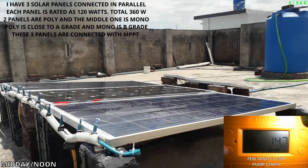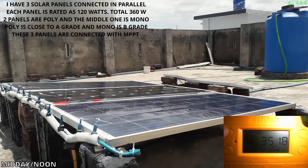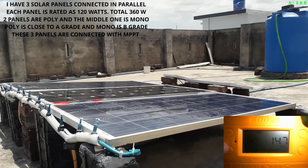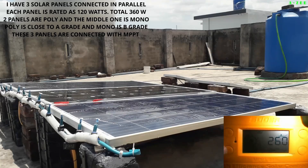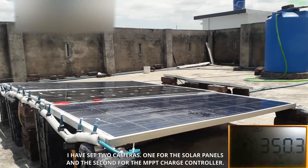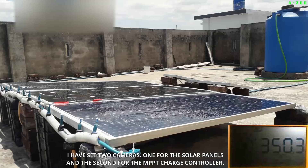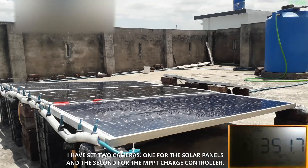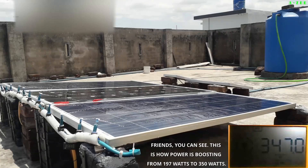I have three solar panels connected in parallel. Each panel is rated at 120 watts, for a total of 360 watts. Two panels are polycrystalline and the middle one is monocrystalline. The polycrystalline are close to A grade and the monocrystalline is B grade. These three panels are connected with the MPPT solar charge controller. I have set two cameras — one for the solar panels and one for the MPPT charge controller. You can see the power boosting from 197 watts to 350 watts.